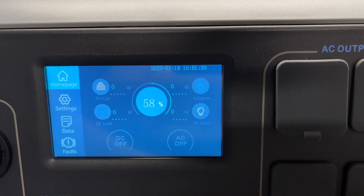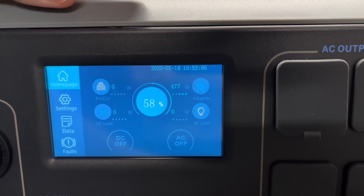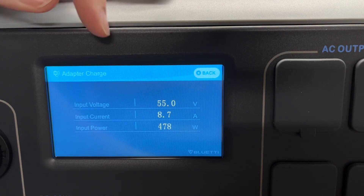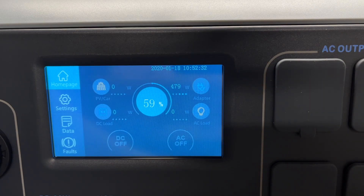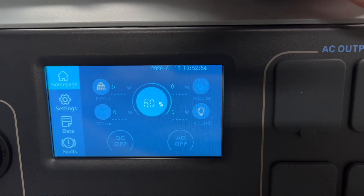Next let's take a look at charging. I'm going to plug the AC adapter into the side and into the power outlet. The power adapter has a fan on it and it's kind of loud. As quiet as this power station is, the power adapter is not quiet. Here we can see the input — we're inputting 474 watts. I have a power meter hooked up and it says 525 watts, so there's going to be some loss going in. If I tap on that plug, we get more detail: input voltage is 55 volts, input current is 8.7 amps, input power is 479 watts. If you have this hooked up to a solar panel or a car, you can tap on those and see the same stats.